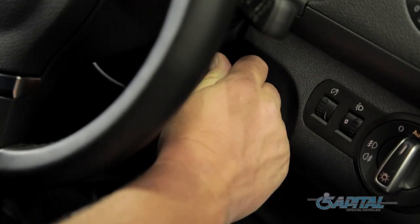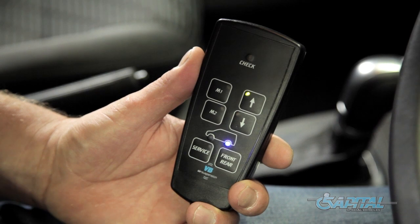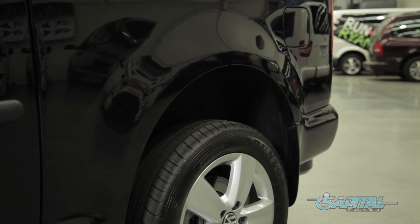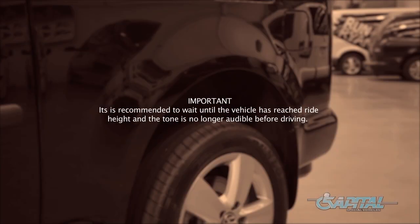Alternatively, simply start the engine and release the park brake. This tells the system you are about to move and automatically inflates to ride height. There will be an audible tone warning the user the system is inflating. It is recommended to wait until the vehicle has reached ride height and the tone is no longer audible before driving.